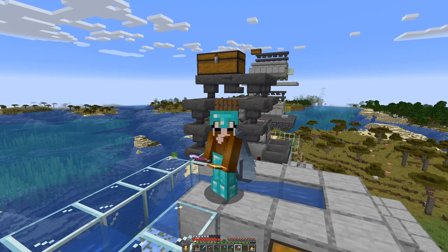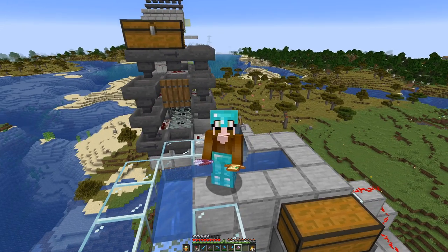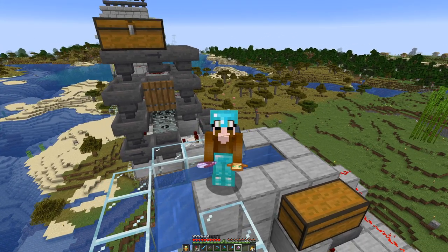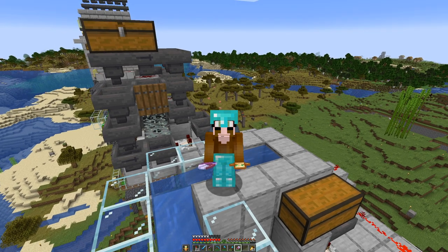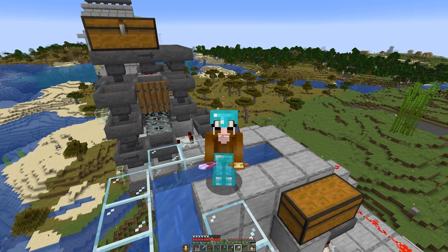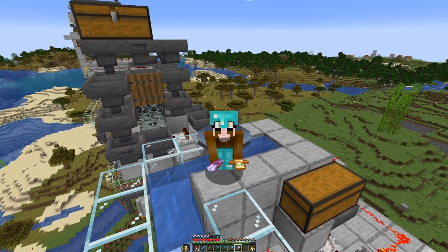So that's another farm done. I will have to place an item frame or something up here to mark the shears. But that's checked off as well, and then I will have to do a bit of thinking about what we will do next. But don't you fear — it is coming. See you then. Goodbye.